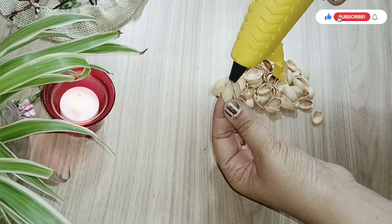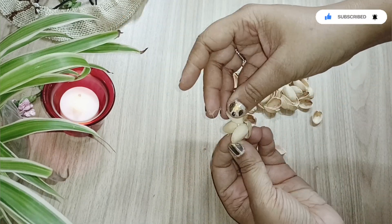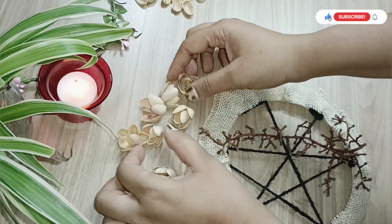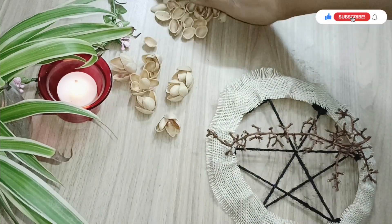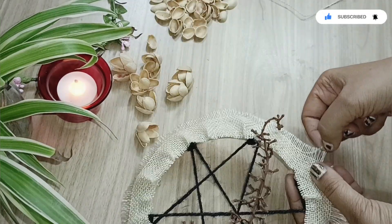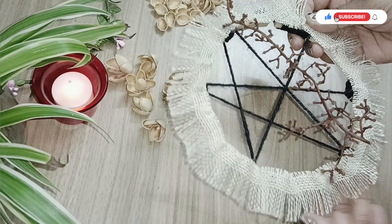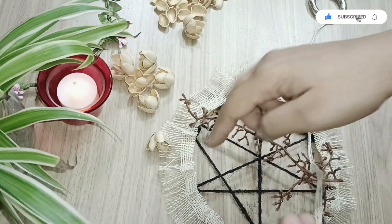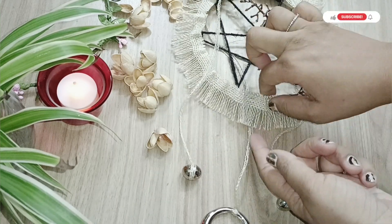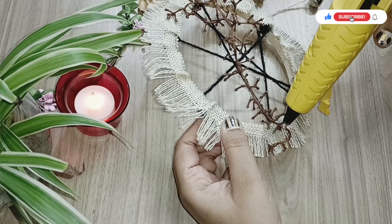First, add three smaller pistachio shells to create a bud, then attach three slightly bigger shells in the gaps behind it to form a flower. I'm also removing a few threads from the burlap cloth to create a different pattern, and using that same thread to attach the beads from behind.